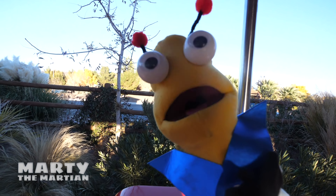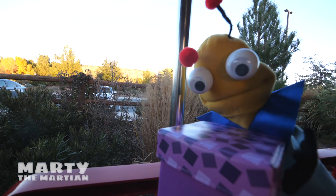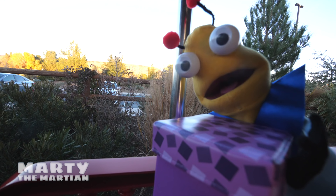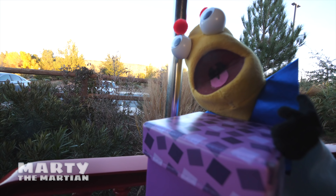That was so much fun. You guys totally have to come ride it. That was so much fun. Thank you guys for joining me on our train adventure. Be sure to click here so we can go find mystery boxes. It's going to be so much fun. Bye!